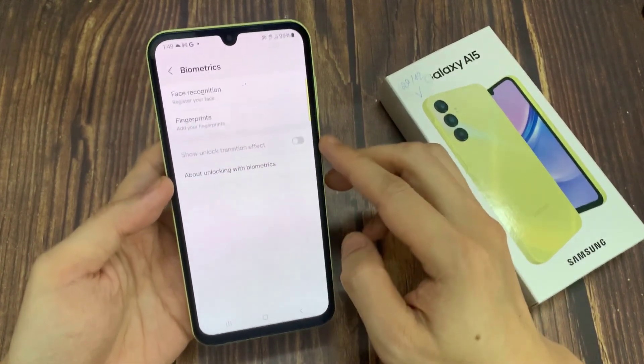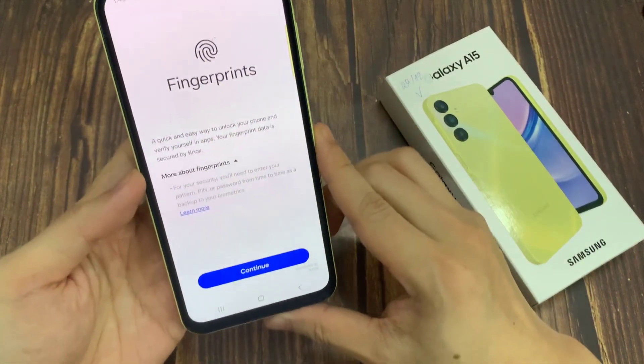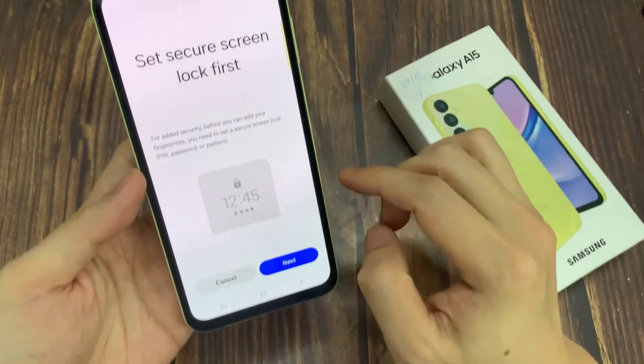On the second position, we've got Fingerprints. So simply tap on it. And this is the very first step of adding the fingerprint. Tap on Continue.